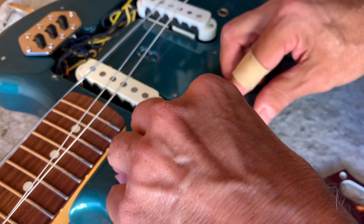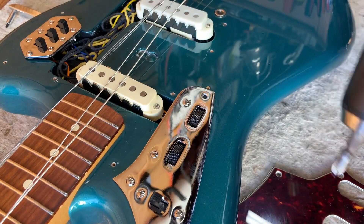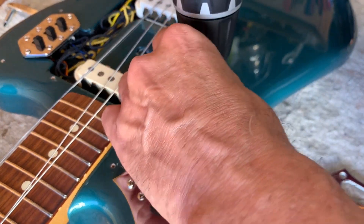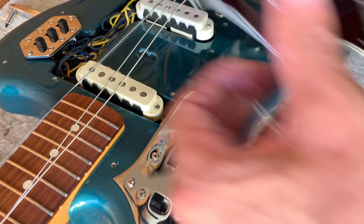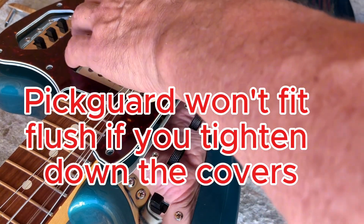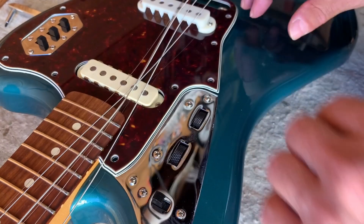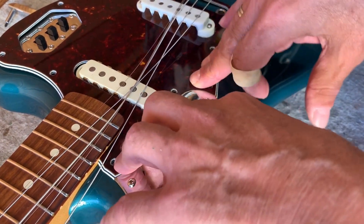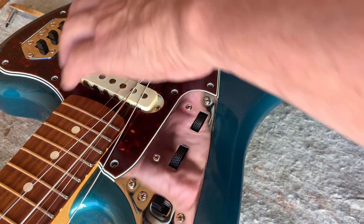It's basically like putting together a little jigsaw puzzle with these. You've got to get all the electronics covers to fit, but you also have to get the pickguard to fit. If you've got the electronics covers already screwed down tight, you can't get the pickguard to fit. The electronics covers will get in the way of getting the pickguard to lie flat, which you always want.